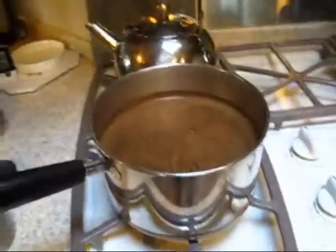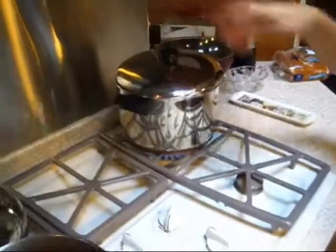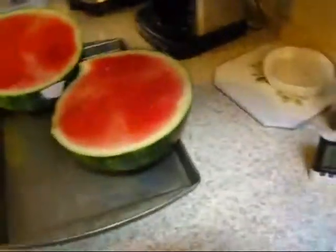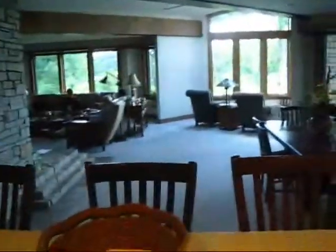Now we set the timer for three minutes and wait. It is the 4th of July and we're enjoying watching the boats on the river out there with family and friends and all that good stuff.